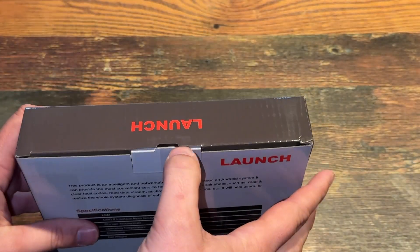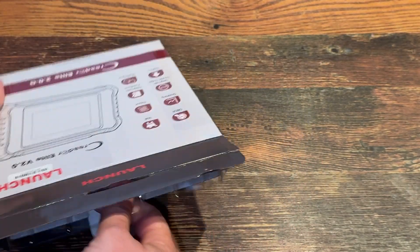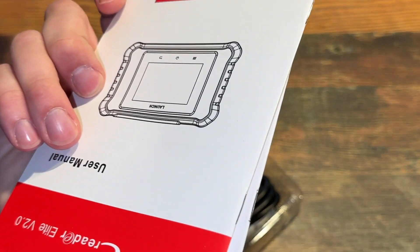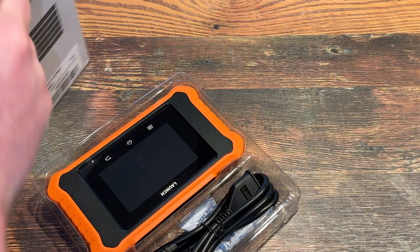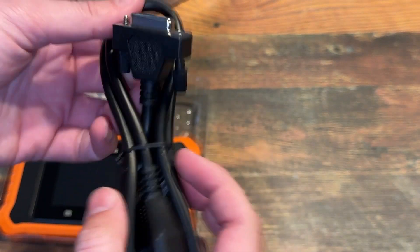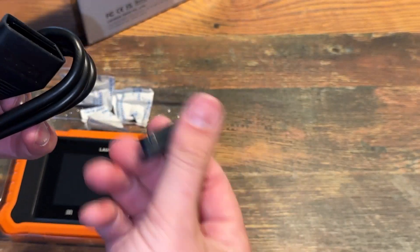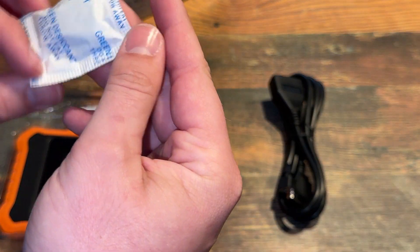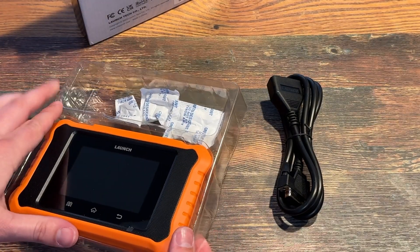Anyways, I'll go ahead and get into it, open it up. Here's your paperwork — probably don't need it but you never know. It is going to be a wired unit. You got your connector right here, standard OBD2. It's got a little cover, put it in the box, keep away from water. Little desiccant to keep it dry. It's going to be a small little unit.